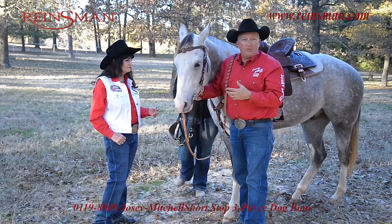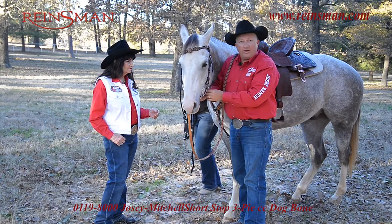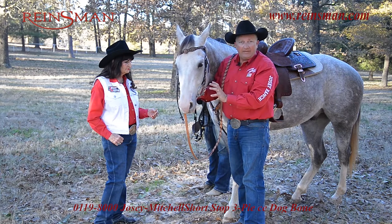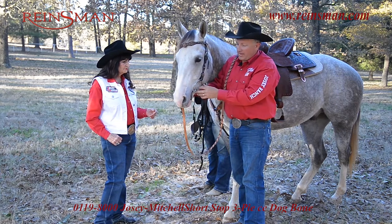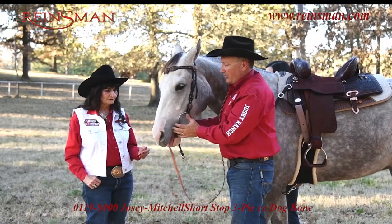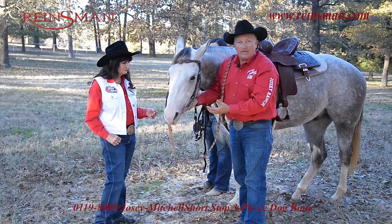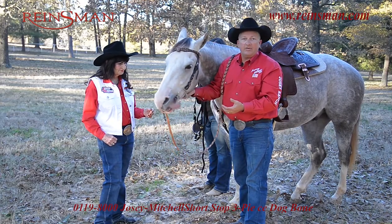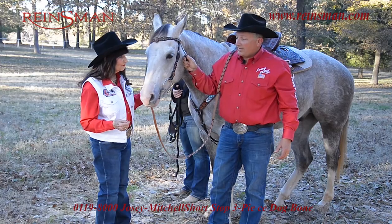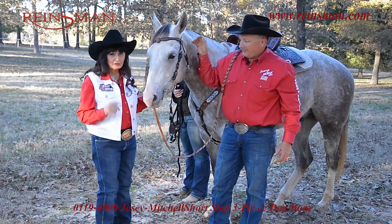Depending on your horse, if you need a little more whoa, you can always tighten the curb chain up. If you need a little more bend, then leave it alone or let it out one — kind of depending on what your needs are. But this bit will feel good when it's picked up. If it's just hanging in the horse's mouth, it's not going to feel as good or you're going to have more of a delayed response. A shortstop, copper dog — great bit.